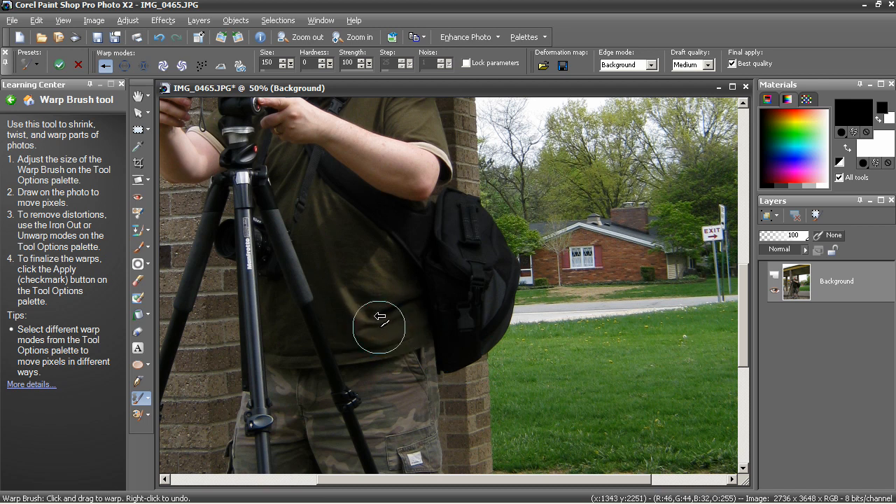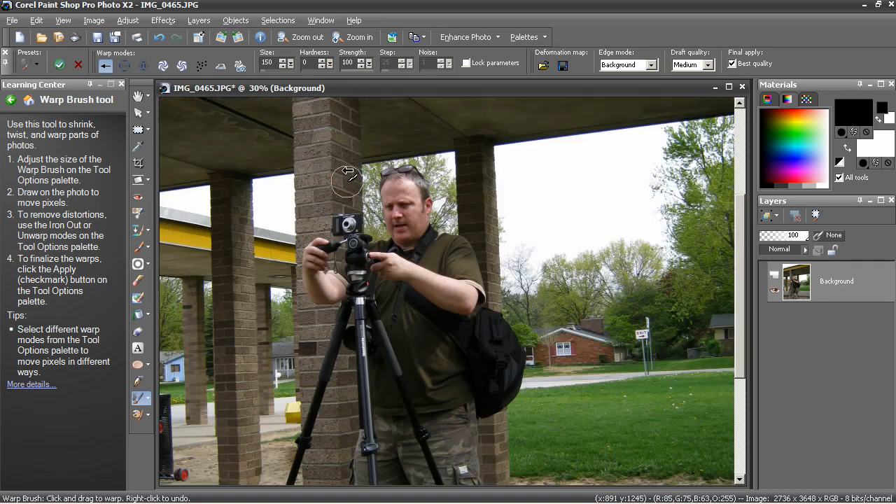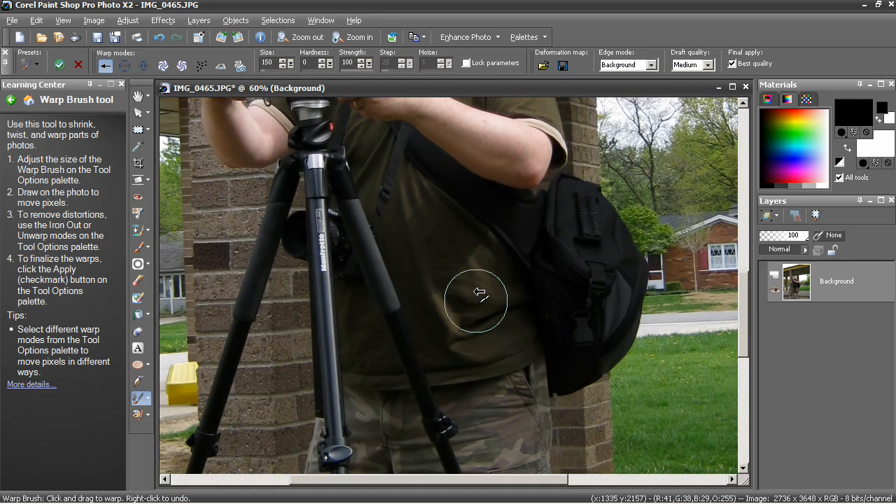Now you can see the folds of my shirt. I'm trying to keep those fairly consistent after they're all pushed in the same direction. That looks pretty good. I'm zooming out and then zooming back in to push this in a little bit. Basically, you try to flatten the stomach.